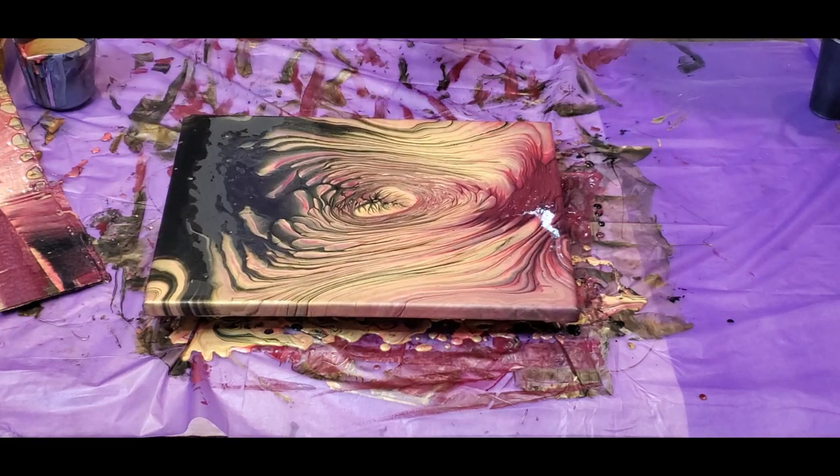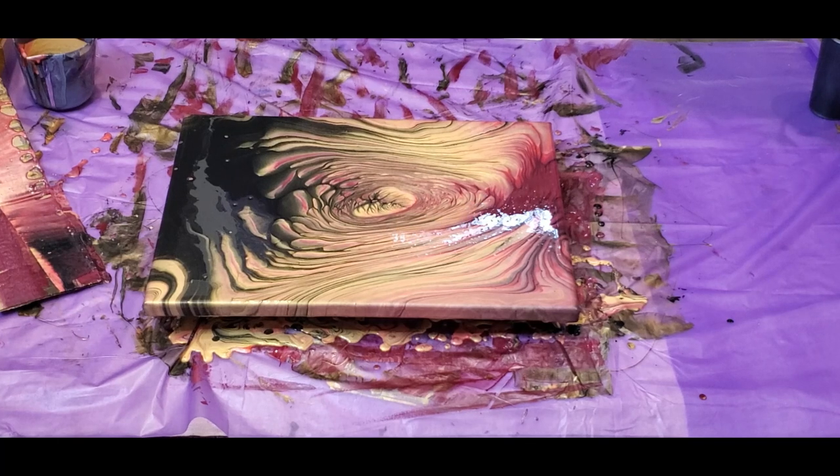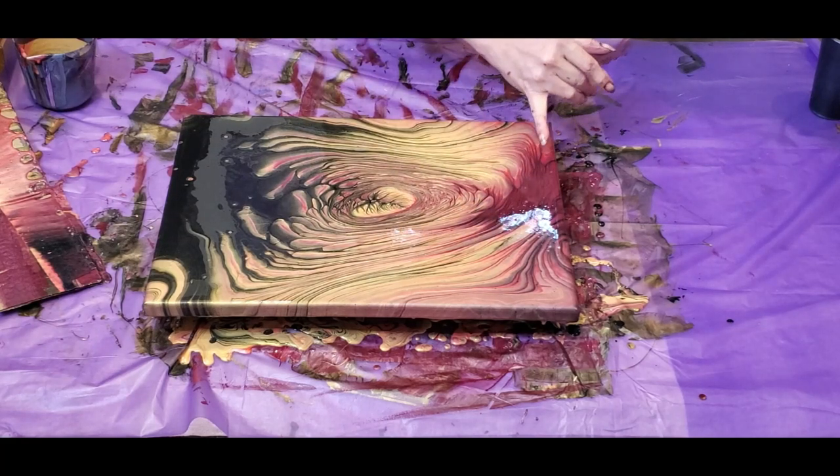Okay, getting some paper towel and wiping my hands off. All right, next step — let's give it a torch. I have a lot of paint on my hands so I need another paper towel. That ruby — I'm not seeing a lot of that ruby.